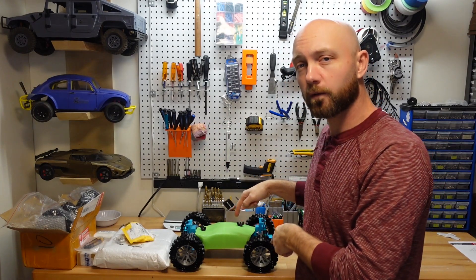Hey YouTube, welcome to another edition of RC Printer. I'm your host Jordan Visco and today we're going to be playing around with this guy right here, which is our Robac 2.